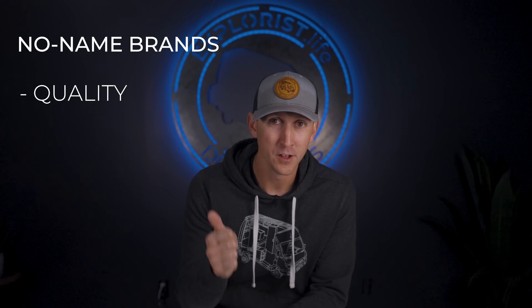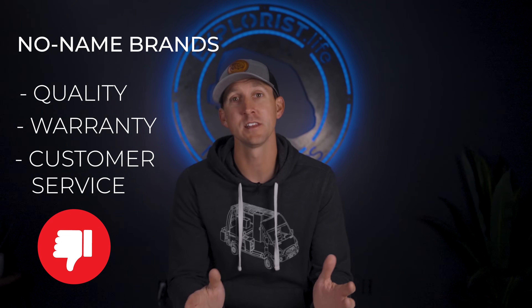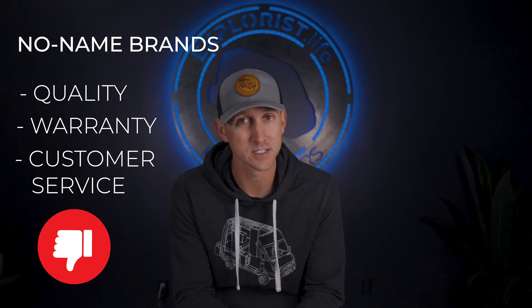Using no-name brand components in your van or RV electrical system is definitely a way to cut costs, but more often than not the quality, warranty, and customer service downsides outweigh the cost savings. So in this video we're going to talk about the more strategic ways to decrease cost through system design, while using high quality components to get the most bang for your buck and do it right the first time. Let's get started.